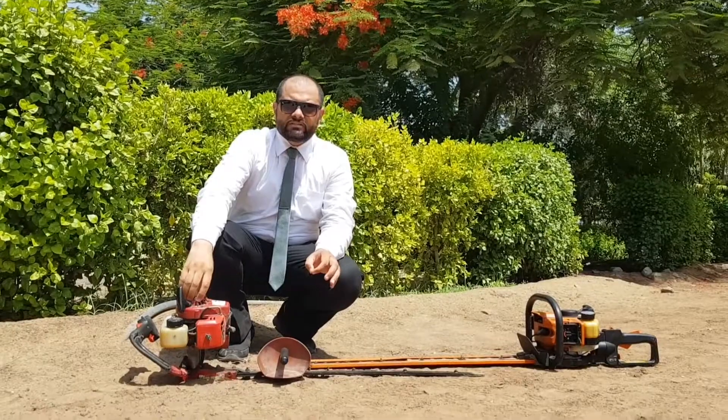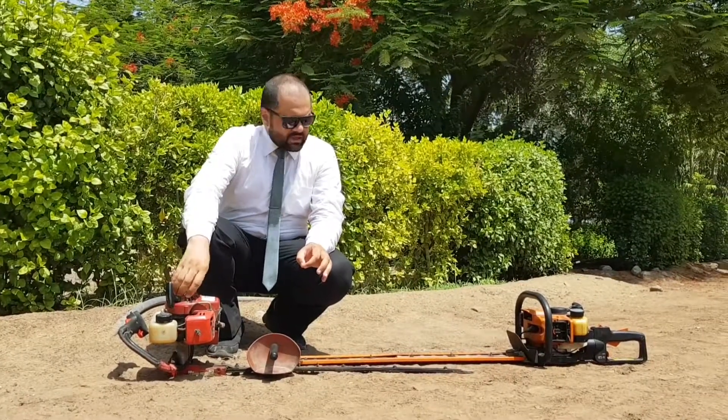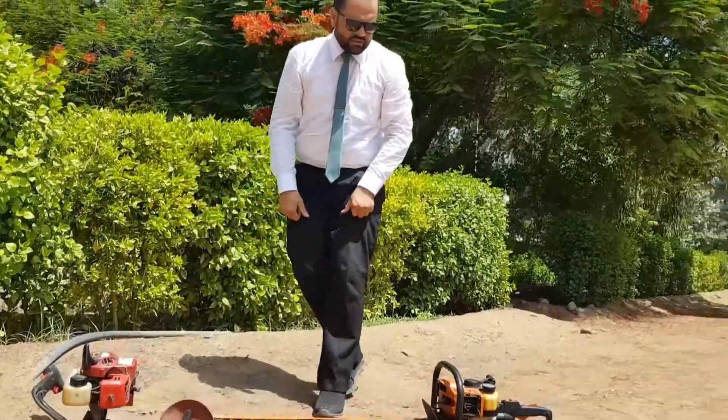The length of the cutting blade of this single side hedge trimmer is 30 inches, which also means it is around 75 cm. The weight of this machine is less than 5 kg.